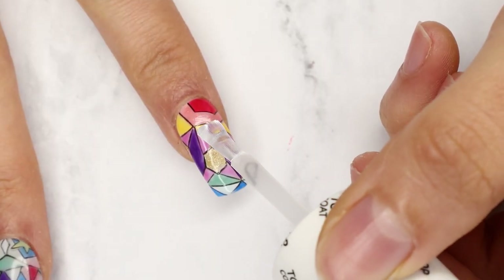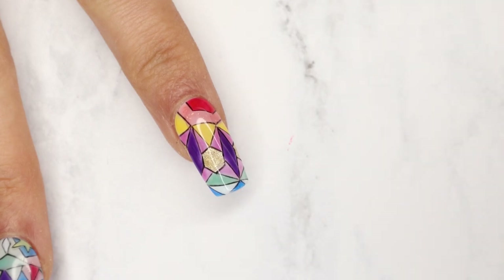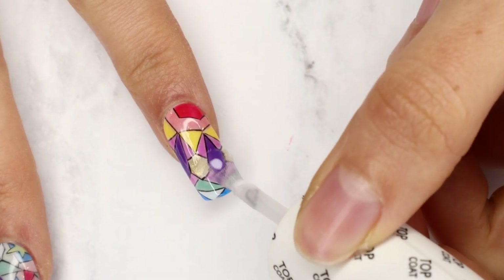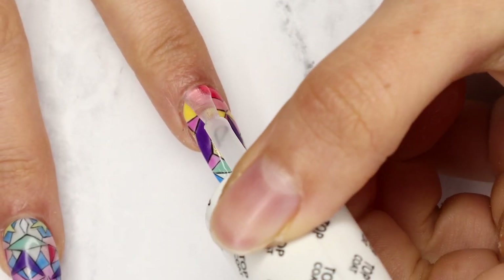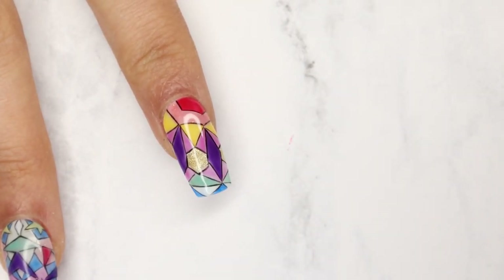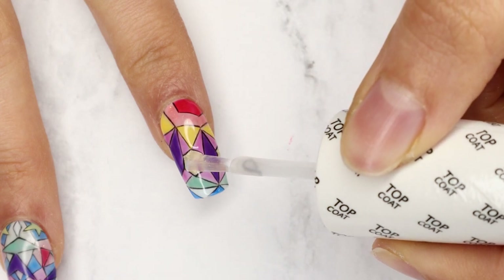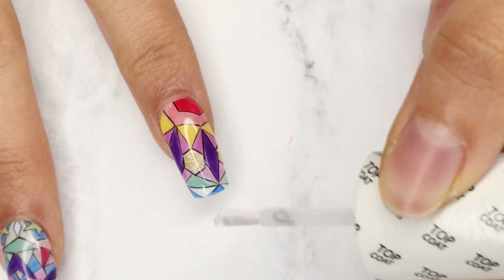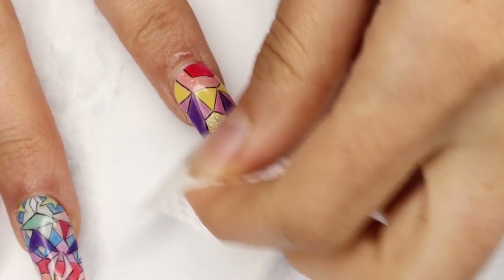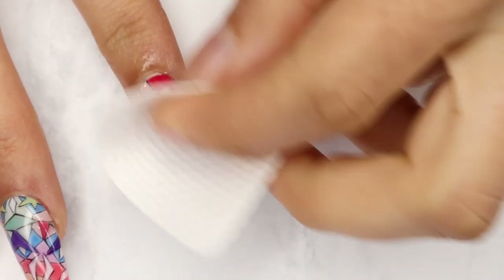Before we paint our second layer of the design, I really wanted there to be some depth. So I'm going to build the apex of the nail now using OPI's top coat. I'm going to paint the whole nail a nice even layer of top coat, then drop a bead of top coat down the center, let it level out a bit, and cure it. I repeated this two more times to build it up to the height necessary to get the depth I wanted.